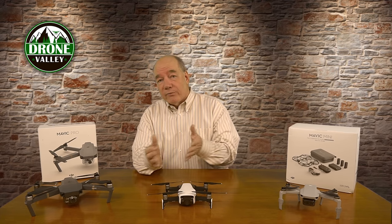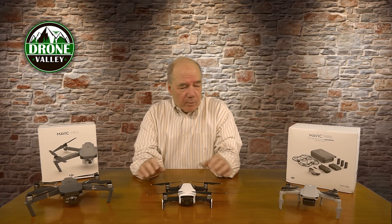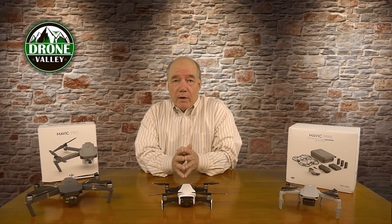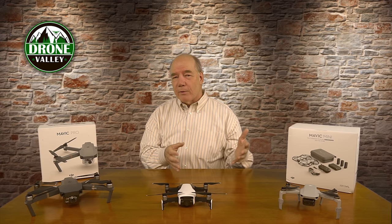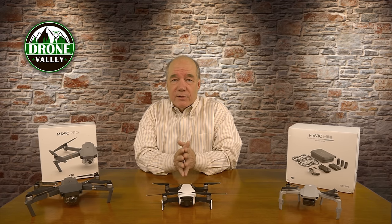You can buy the Mavic Air 2 for $799, or the Fly More Combo for around $988 — about $200 more. It's an interesting drone because it's a consumer-based drone that has a lot of professional features built into it, which I'll get into in a second.